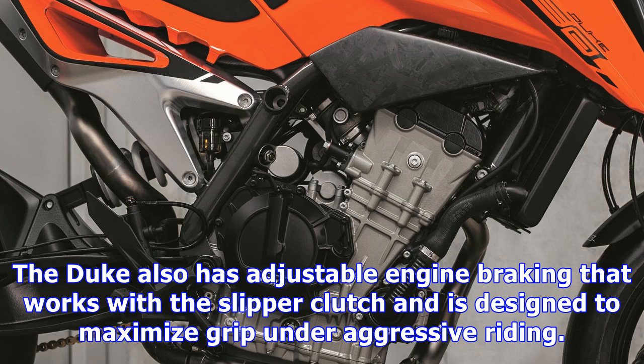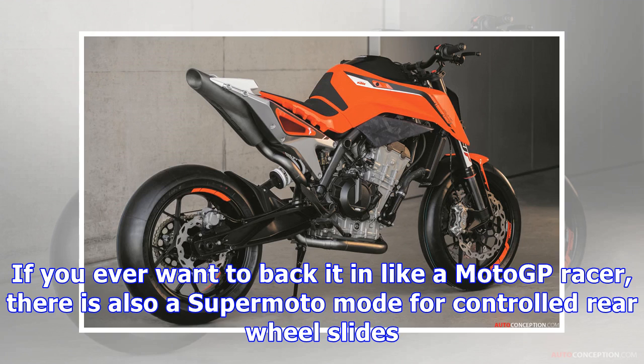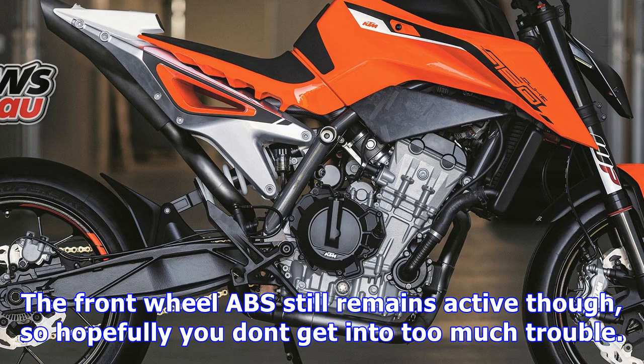There are a host of electronic aids to allow the rider to set up the bike to suit their personal preference. Riding modes include rain, street, sport, and track. Rain mode is the tamest setting, with lean-sensitive ABS and traction control intervening early. On the other end of the scale, track mode has a host of features that include launch control and the ability to turn the anti-wheelie and traction control off.